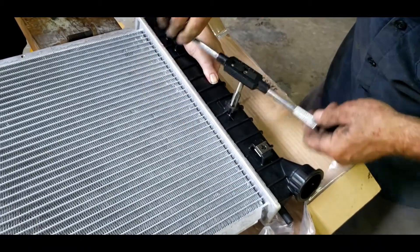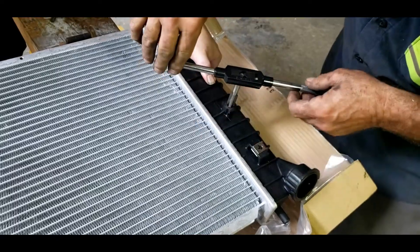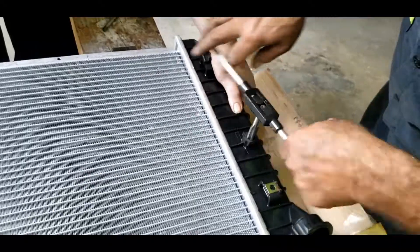If you need the size of what we're using, it's a one half by 20 — one half by 20 is the size we're using.